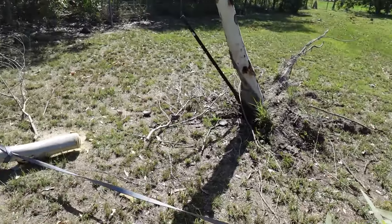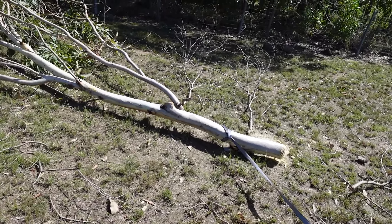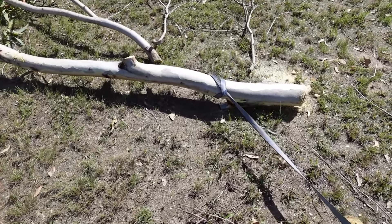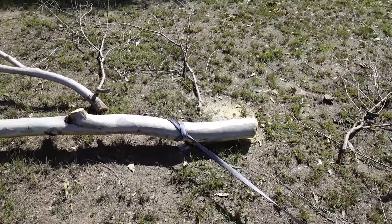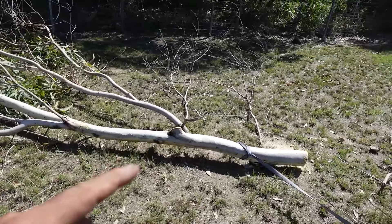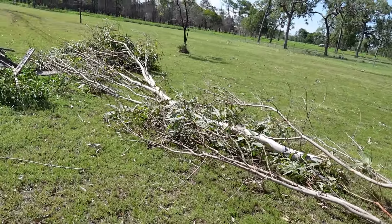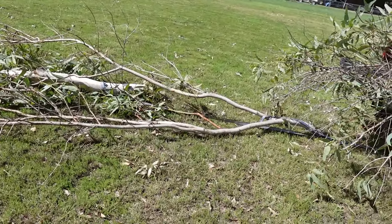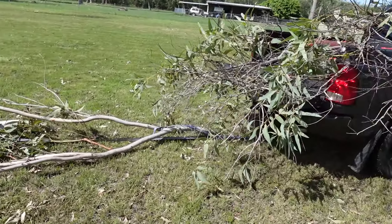We've got the project started, and then the only blade I brought up, I proceeded to break. So what I'm going to do is just skull drag the rest of this tree over to the burn pile and go and collect the rest. Lesson learned — bring more than one blade. There we have it, didn't even manage to get bogged, spun a little bit back there but it's all good. Let's unstrap this, get it on the pile, on to the next one.